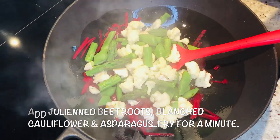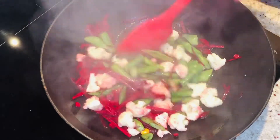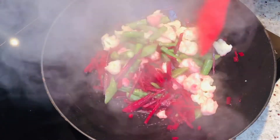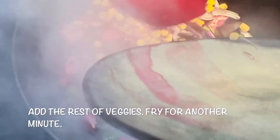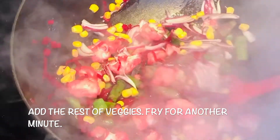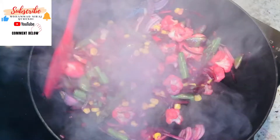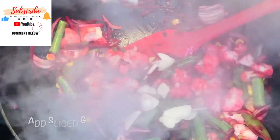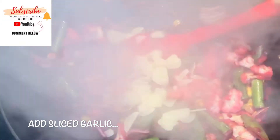Nicely stir them around. Look at the sweet little color coming out from the beetroot. Add the sweet corn and the onion. Don't fry too long — the vegetables have to stay crispy. Now add some garlic; such a fresh smell.